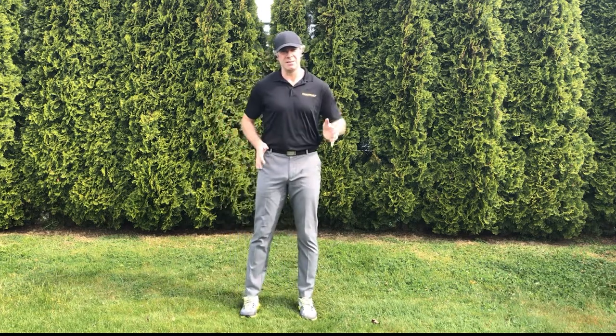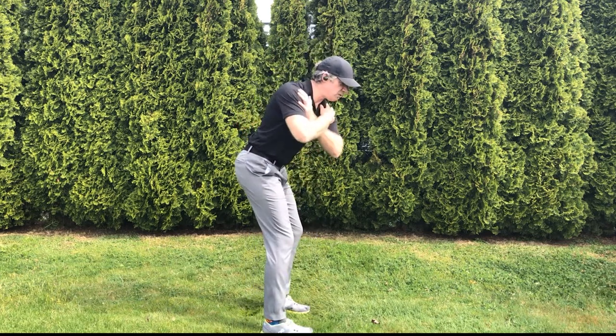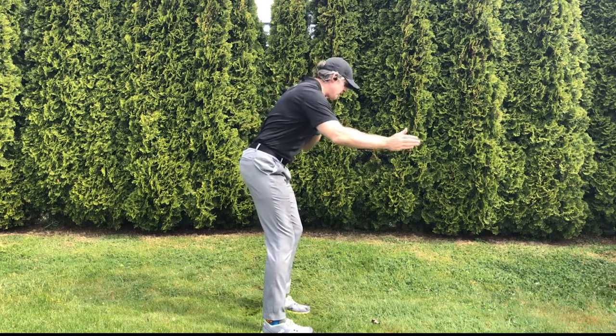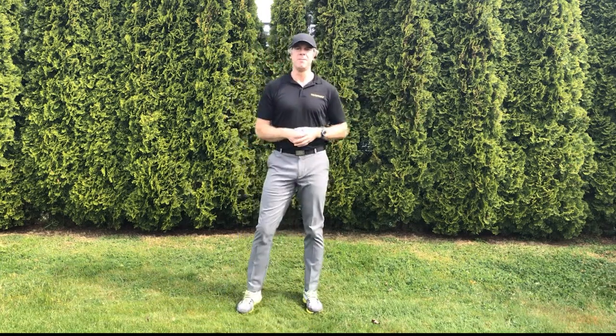A second problem with excessive lateral movement is it reduces the depth of our backswing, because the lower body is not contributing to the rotation. If I don't get contribution from my lower body and I under-rotate, I don't get enough depth, and I'm very likely to swing over the top, which forces the club head out-to-in and sets me up for a pull or a slice.